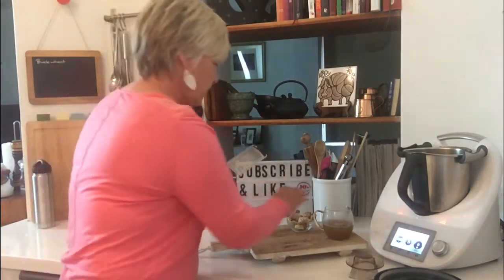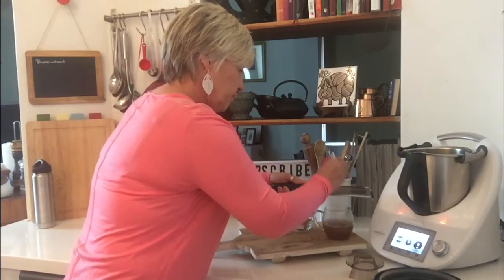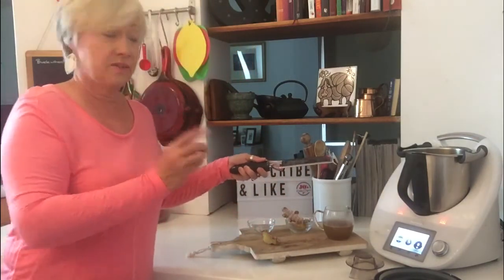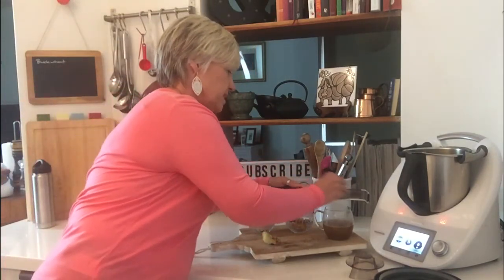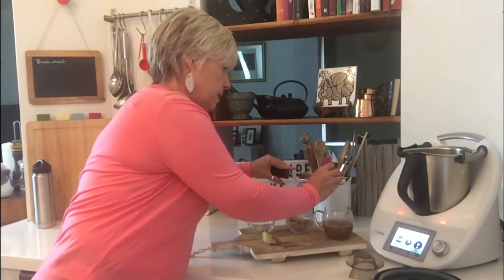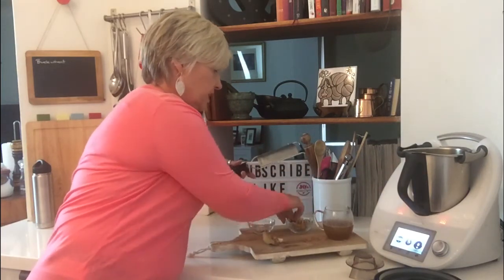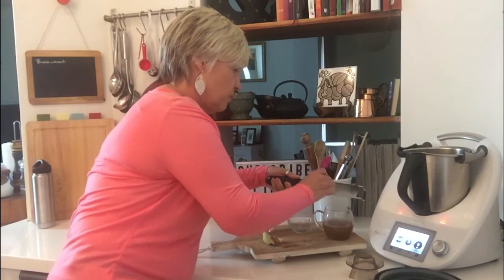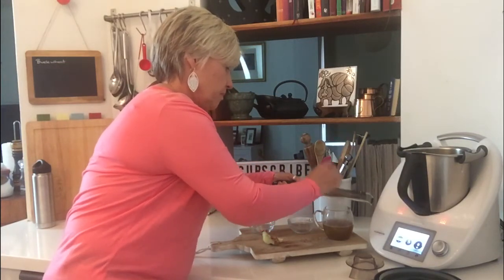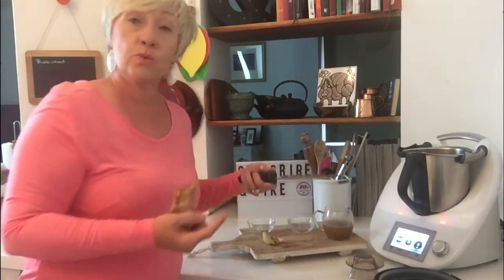I'm going to grate in a few aromatics — I've got a little bit of ginger and a little bit of garlic. I don't go crazy on the garlic because we had this a few weeks ago and it nearly blew our socks off with too much on there. So let's put just a little bit of that in.